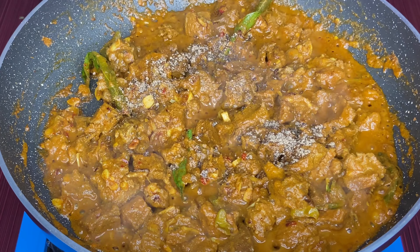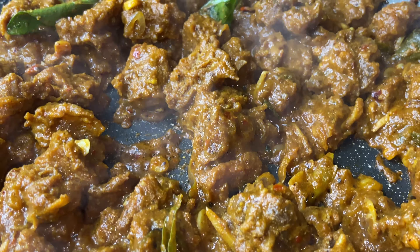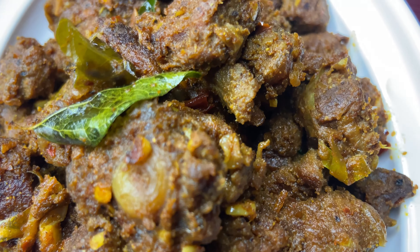Add it to the pan. Make some lunch and deep fry. If you want this video, like and subscribe.